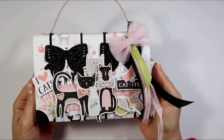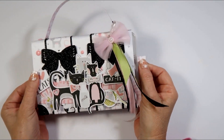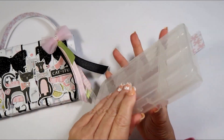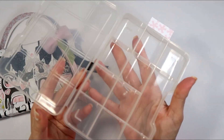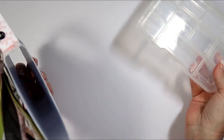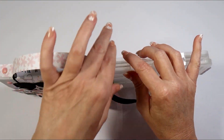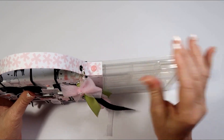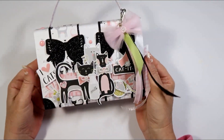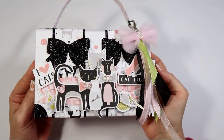This right here is just a sleeve from the Dollar Tree's little boxes that look like this right here. It has these compartments in it, and it's just a little sleeve that slides back up in here — sometimes it's kind of tight to get going, but it usually does okay. I did the paper collection that I just shared with you guys and fussy cut all these little cats.